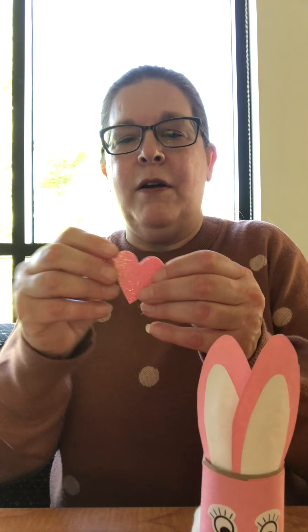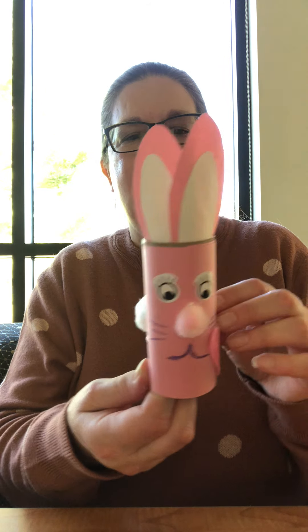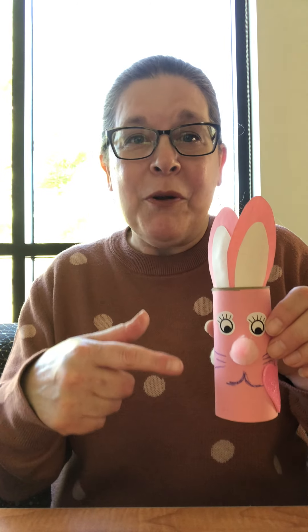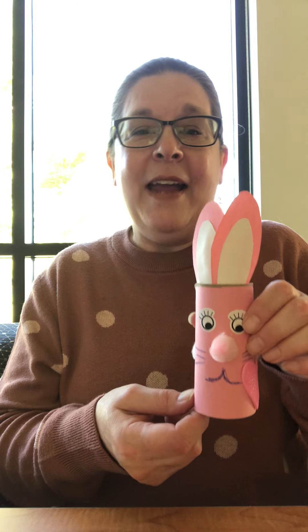And if you have any stickers at home — like I have a leftover heart from Valentine's Day — can't have too much love! Just stick it somewhere on the bunny. And there is our little Easter bunny — she's ready! I hope you enjoyed this craft. Remember, send me a photograph of what you've made and I will post it to our Facebook page. I hope everybody has a nice weekend. I'll see you next time. Bye!